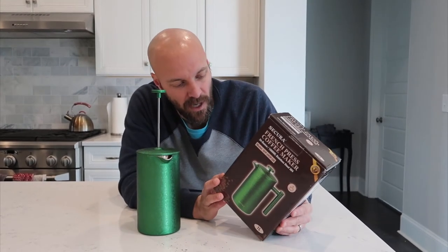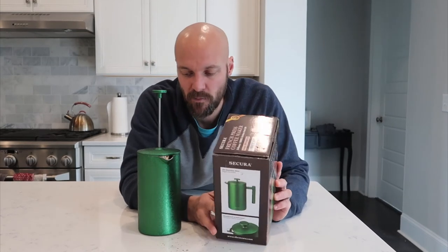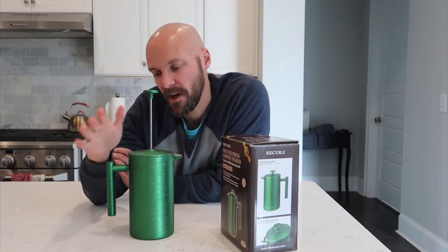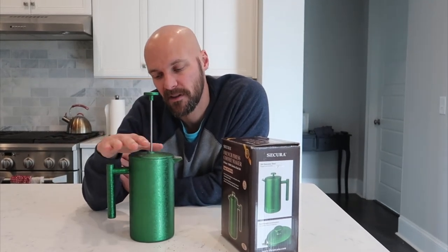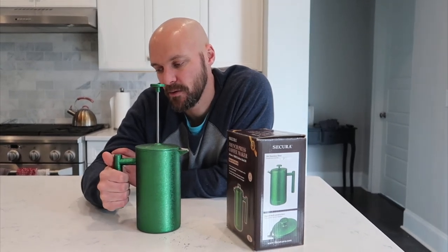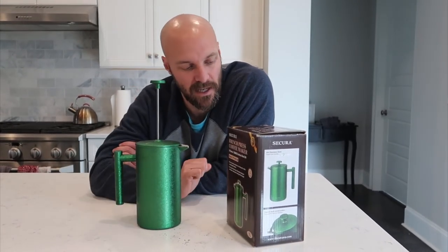You can buy this in stainless steel and in different sizes too. This is a 34 ounce one, but you can buy a 50 ounce one if you're a super aggressive coffee person or a couple of you are drinking it in an office. This has got a double wall insulated design, so that's what keeps things really nice and hot. And no matter how hot — if you boil water and make it in a tea kettle and pour it in here — this handle stays cold. There's no heat to it at all, so there's really no threat of burning yourself. It's a cool touch handle.